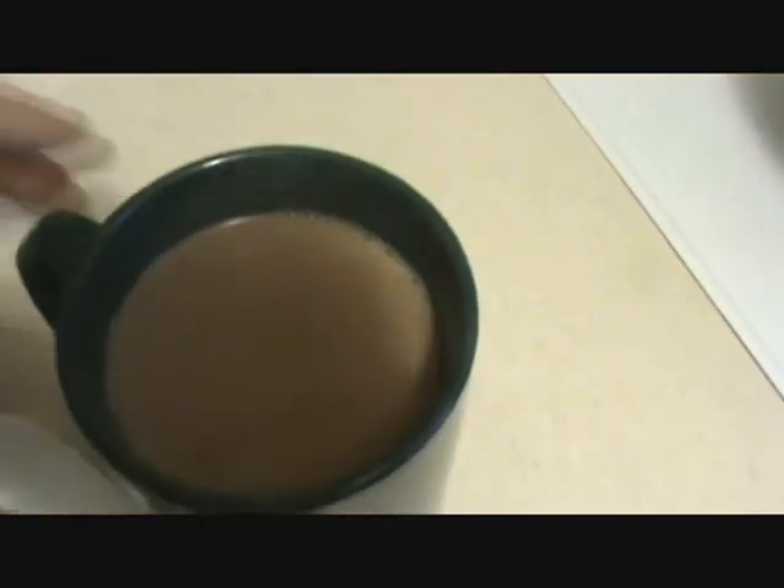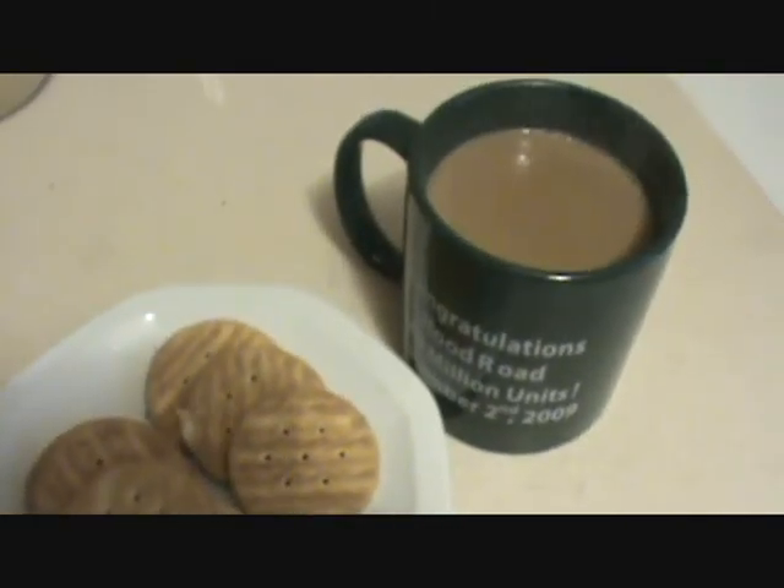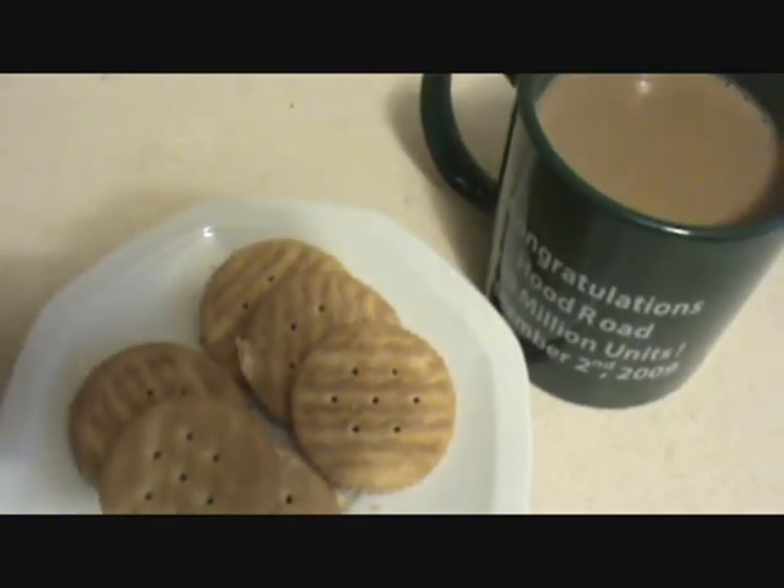Serve your hot chocolate tea with biscuits and enjoy. I hope you will like this recipe — keep watching Jhat Pat Khana. Thank you very much for watching this video, and have a good taste!